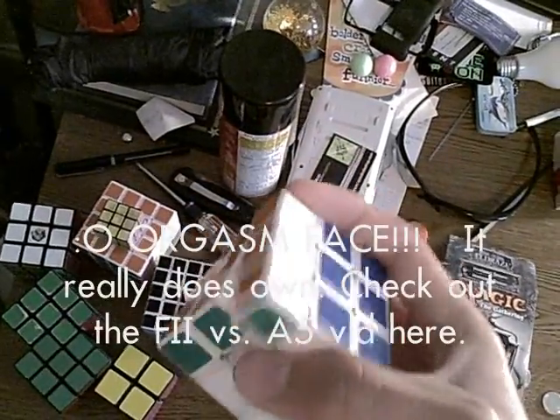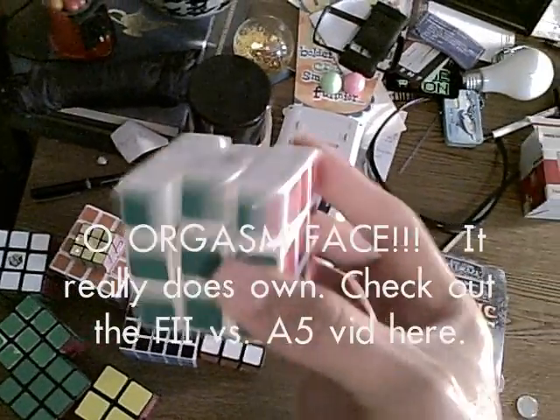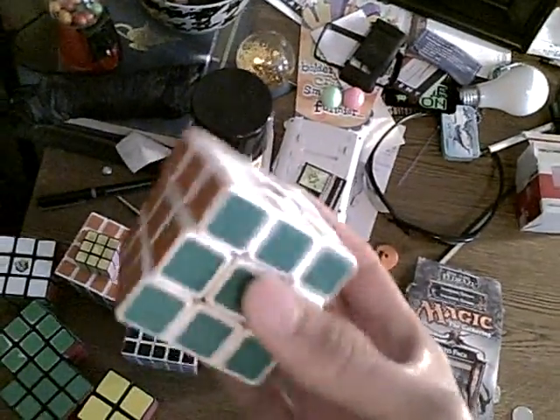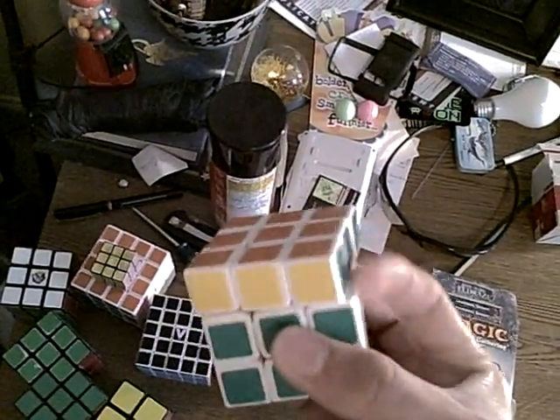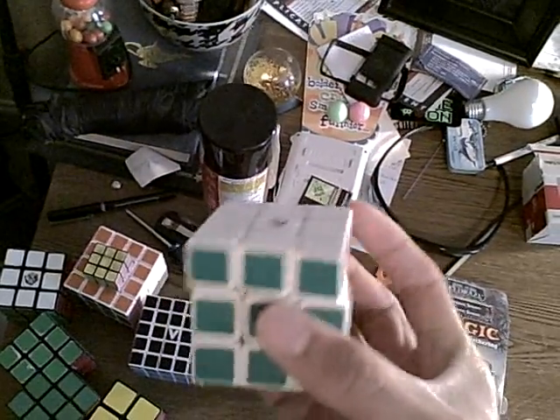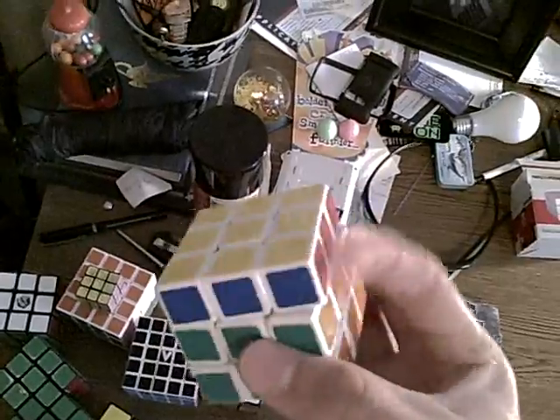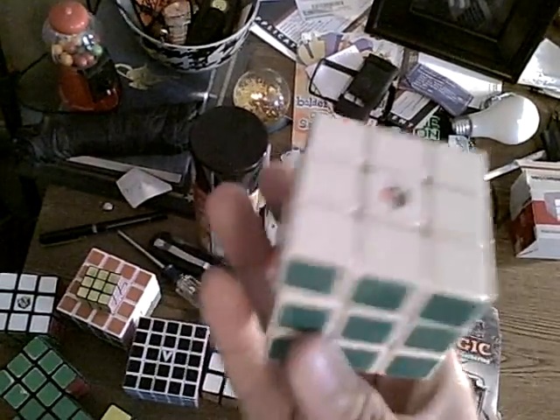This is, oh, my baby. My A5, otherwise known as high-end cube, otherwise known as whatever the hell you want to call it. It kicks so much butt. I might even do a review on it — actually no, I won't, because that'll be a part of me and Alex's A5 F2 video. So that's unnecessary.